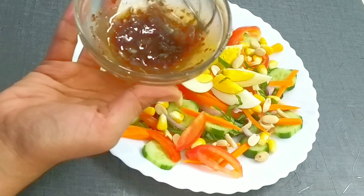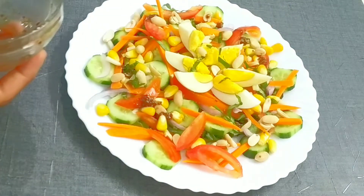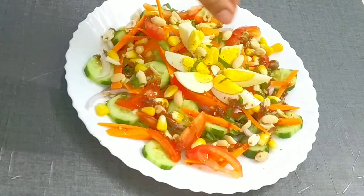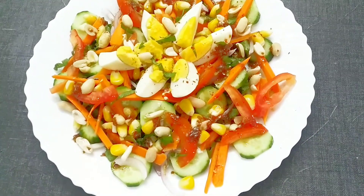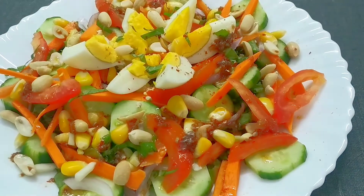Let's pour the dressing. Before pouring, make it a little wet, then pour it on the salad. It is very easy, very simple. It is a very healthy and filling meal. Whatever vegetables you want, you can add. If you don't like something, you can avoid it. This is an amazing salad for weight loss. I am sure you and your family will love it.